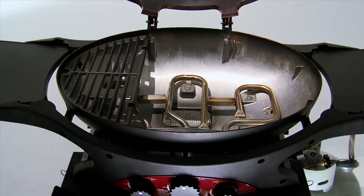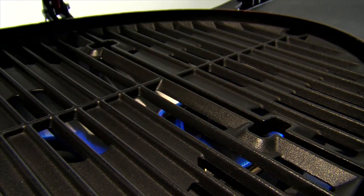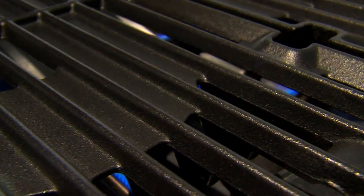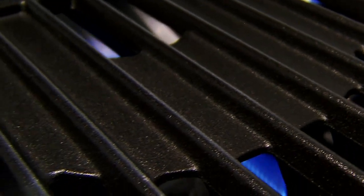The new triple grill comes standard with three cooking grills. All the cooking grills are cast iron with a fused-on matte vitreous enamel finish for even heating, excellent heat retention, superior rust resistance, and easy cleaning. They're even dishwasher safe. The grills also feature intergrill flame tamers to minimise flare-ups.